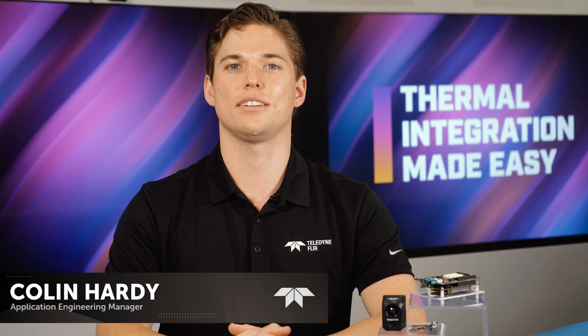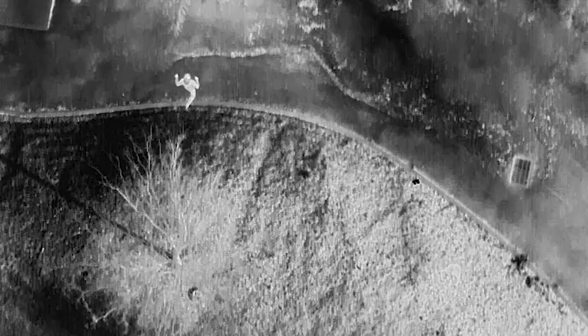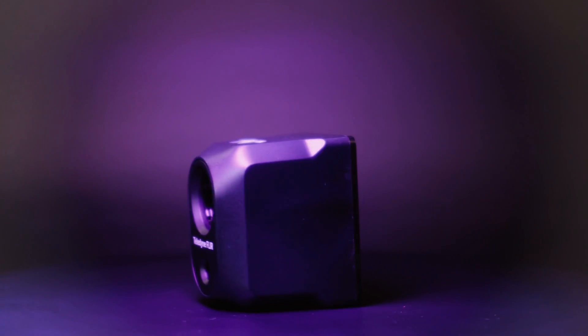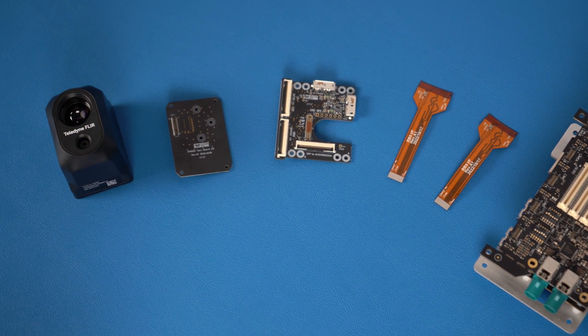Welcome to Thermal Integration Made Easy, a video and download series that covers everything you need to know about integrating Teledyne FLIR thermal camera modules. Today we'll be showing you how to set up the Hadron 640R development kit for the Qualcomm RB5 platform. This new plug-and-play solution is designed to help you quickly image and control the Hadron 640R, likely saving weeks in development time and cost.